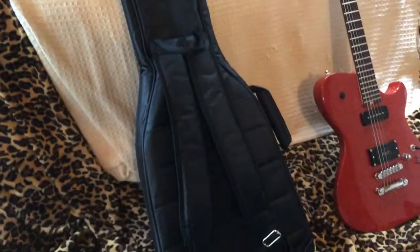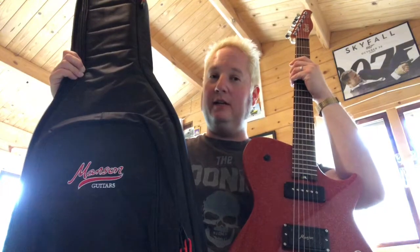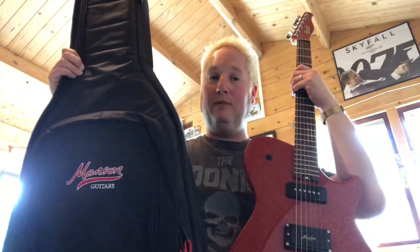So that is the bag as it looks. Now that all said, I've got a rehearsal tonight, so instead of driving down I'm going to walk down — do your bit for the planet — and I'm going to test out the gig bag and let's see how comfortable it is.